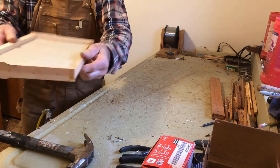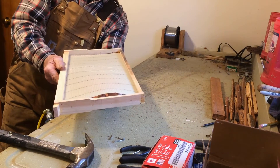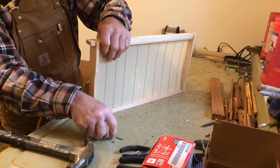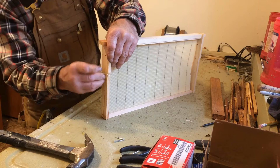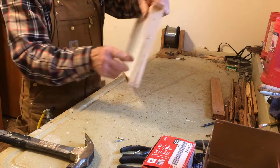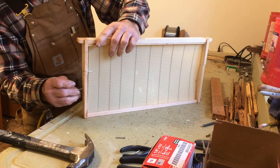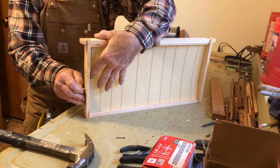So from there, you can see this foundation isn't sitting perfectly in the center. I want this foundation more in the center, so I'm going to work it a little bit. I'm going to take my push pin, put it through the hole, line it up with the foundation — one side on one side of the tab, and the other side on the other side of the foundation.